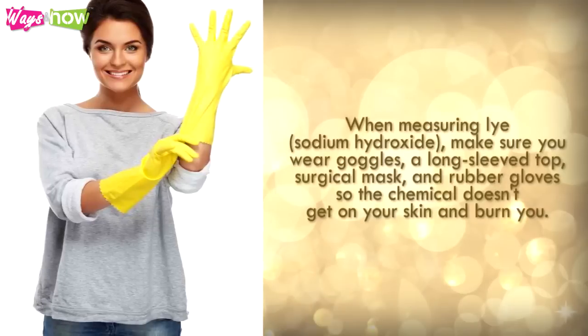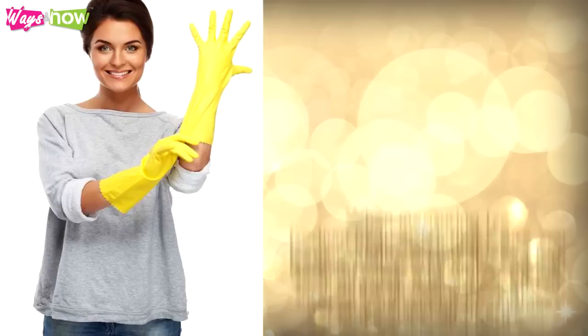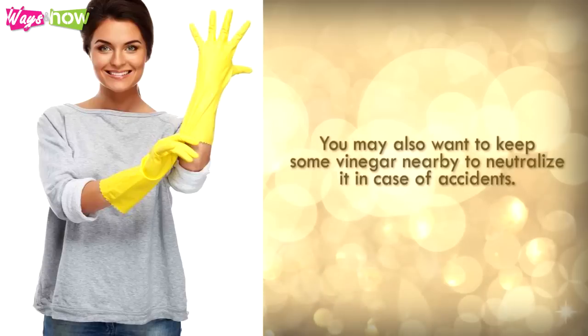When measuring lye (sodium hydroxide), make sure you wear goggles, a long-sleeve top, surgical mask, and rubber gloves so the chemical doesn't get on your skin and burn you. You may also want to keep some vinegar nearby to neutralize it in case of accidents.